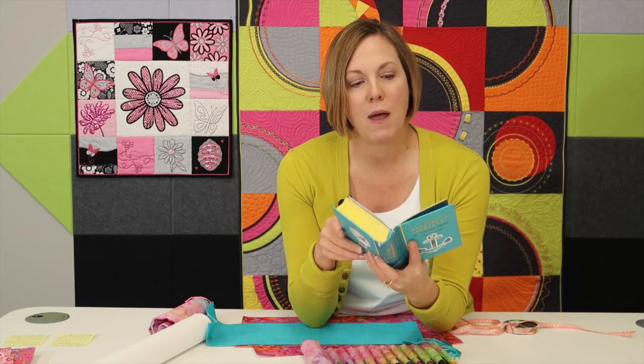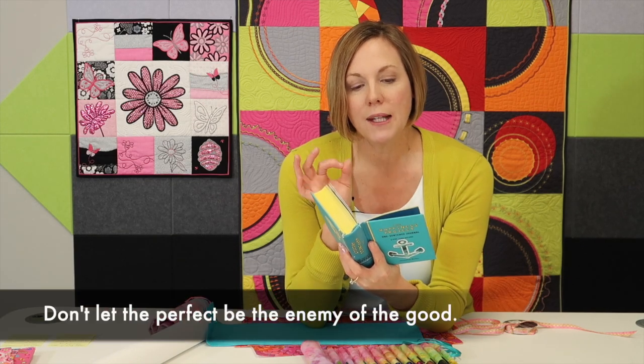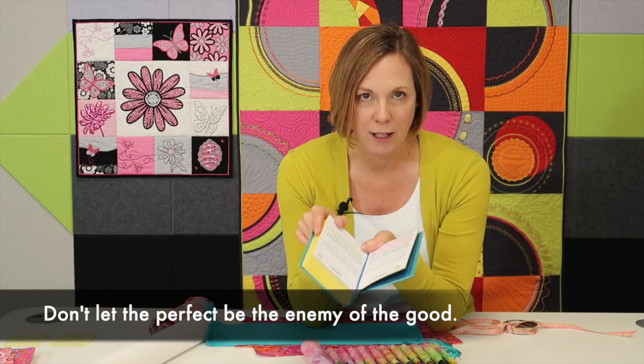There's always a quote at the top, and one of my favorites is: don't let the perfect be the enemy of good.